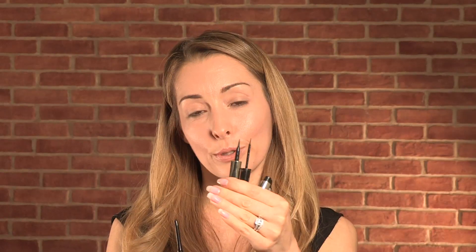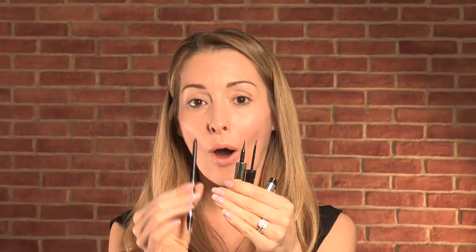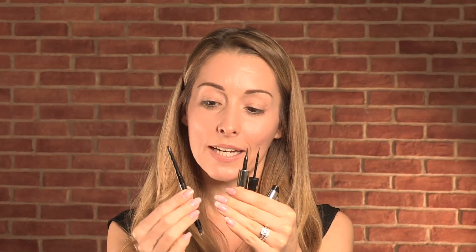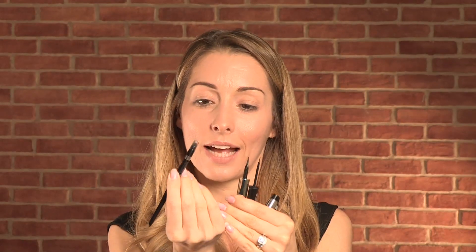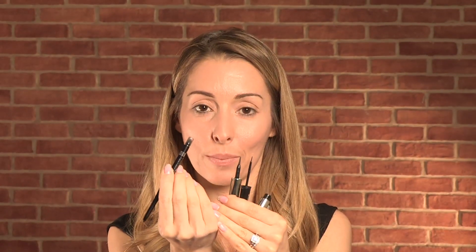The great news is that nowadays you can get waterproof liquid liners as well as waterproof coal liners. This particular liner I've got here is actually a Rimmel one, so it has the coal at the end and it has a fabulous little smudging brush as well.